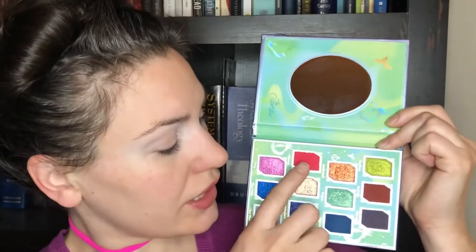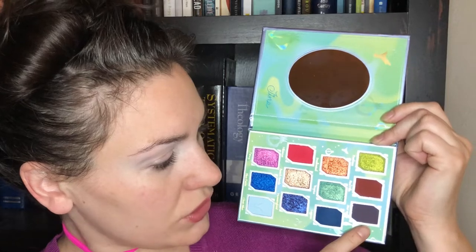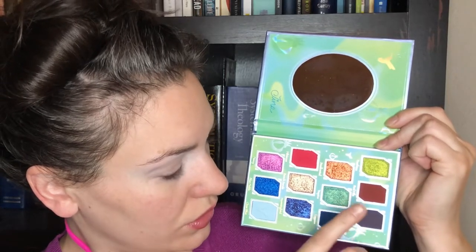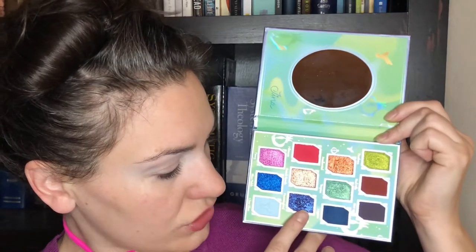My plan today — I'm so excited about this palette. This palette's so pretty, but I was a little bit overwhelmed by it because there are so many colors. Colors can be tricky, so I had to really sit and think about what I wanted to do. What I'm going to do is inner crease, outer crease, and outer corner, and then I'm going to dip into this shade, and probably this shade.